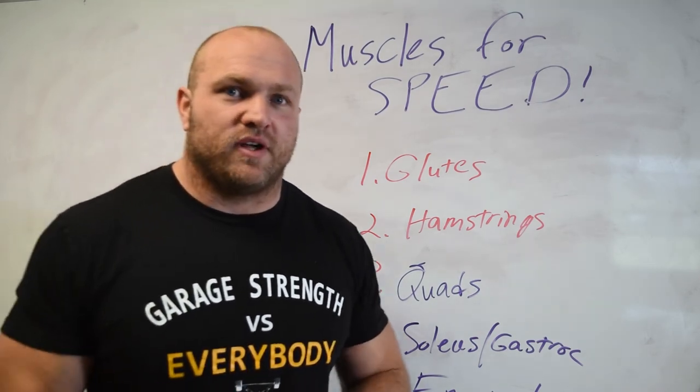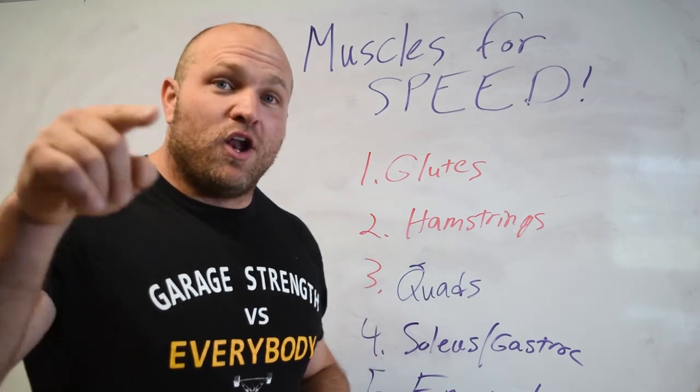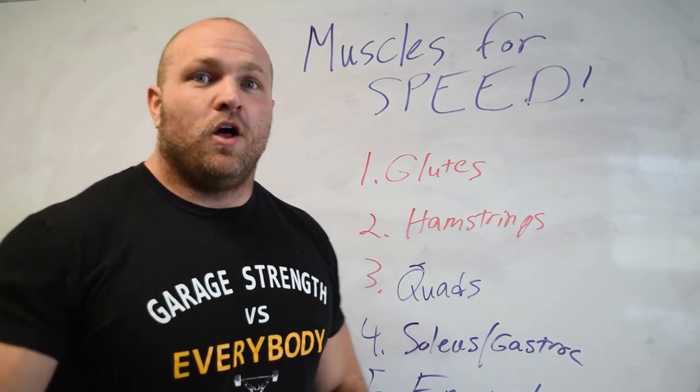If you like this information, head over to garagestrike.com and pick up our sprint training program today. Like, subscribe, and ring that notification bell. Peace!